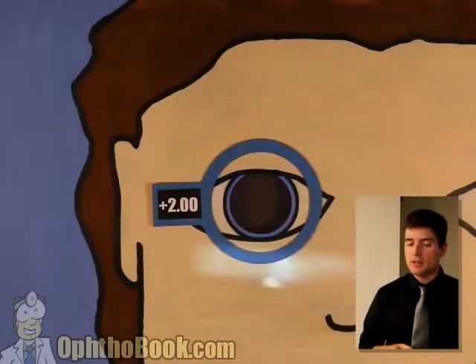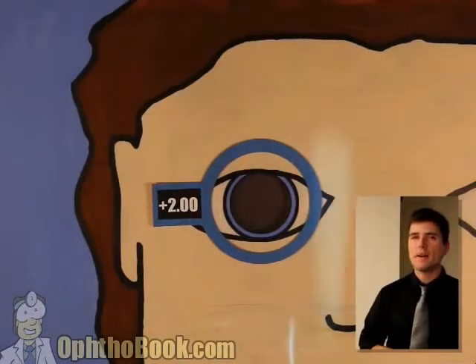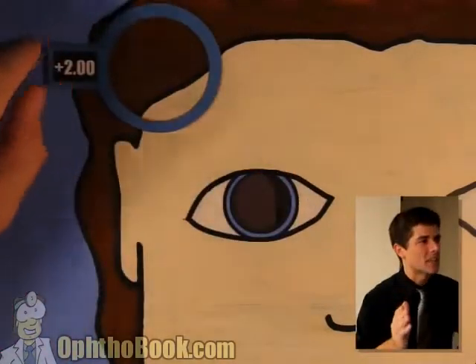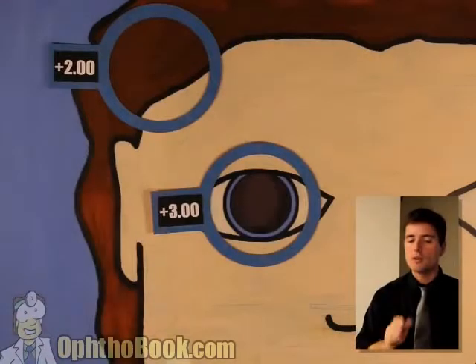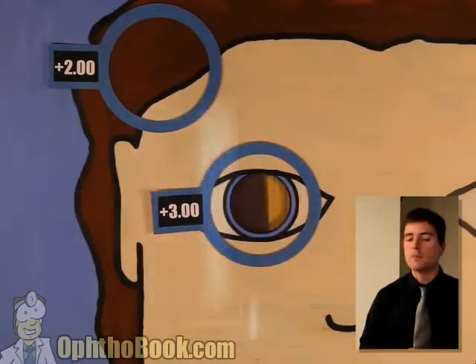Let's check the other axis. We still need some more power in this direction. Don't worry about axes — is it 90, is it 180? Just keep your instrument in the same position, set that lens aside, and keep going. Start adding power and we'll continue moving our beam left and right until we get it. Boom, we've got it.